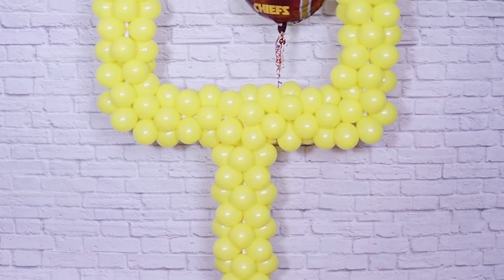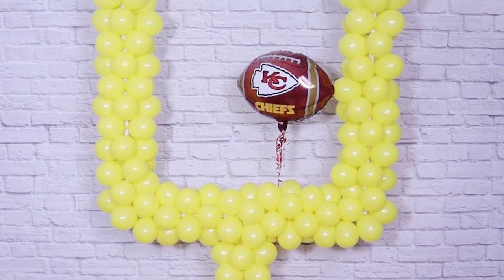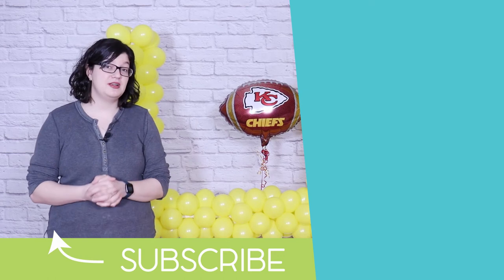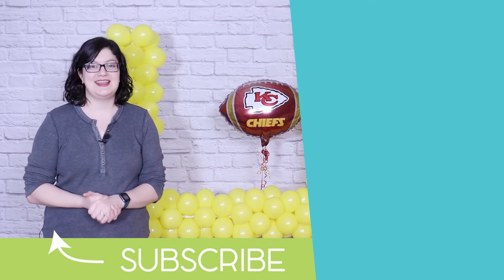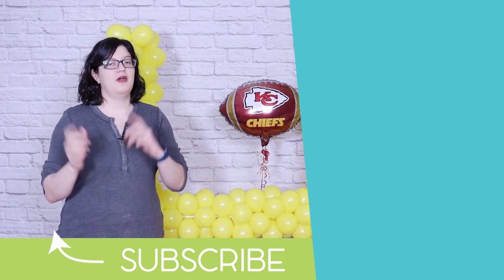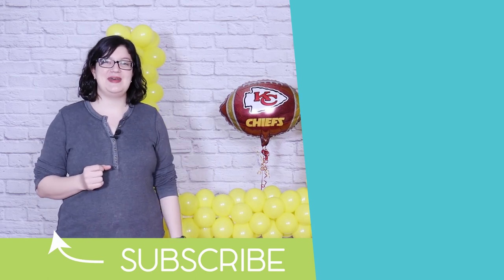And that's it! This simple project comes together so quickly and this football goal is ready for a celebration. I hope you're inspired by today's project. A prop like this has a huge impact in a party or event space and is a real bang for your buck. If you enjoyed today's project, hit that like button and subscribe below. Don't forget to check out our Patreon page where I do even more party and event tips. Until the next project, you can check out some of my other videos over here. Stay creative everybody! Bye!